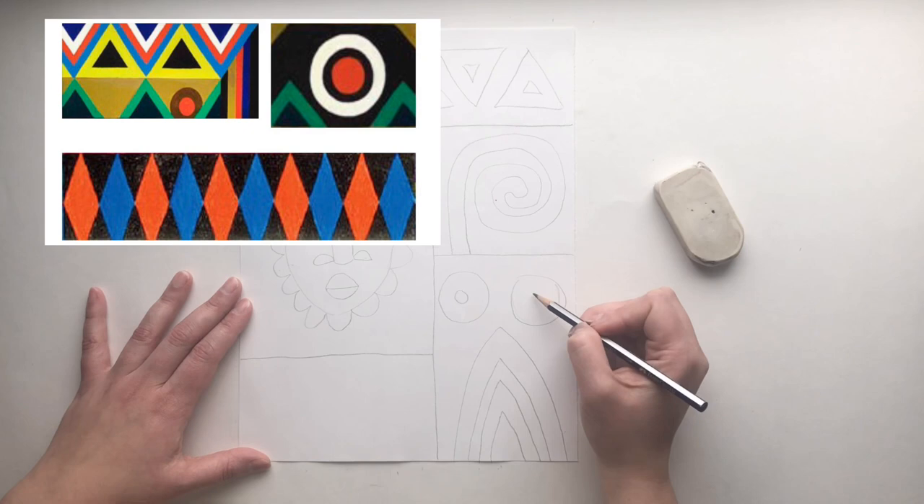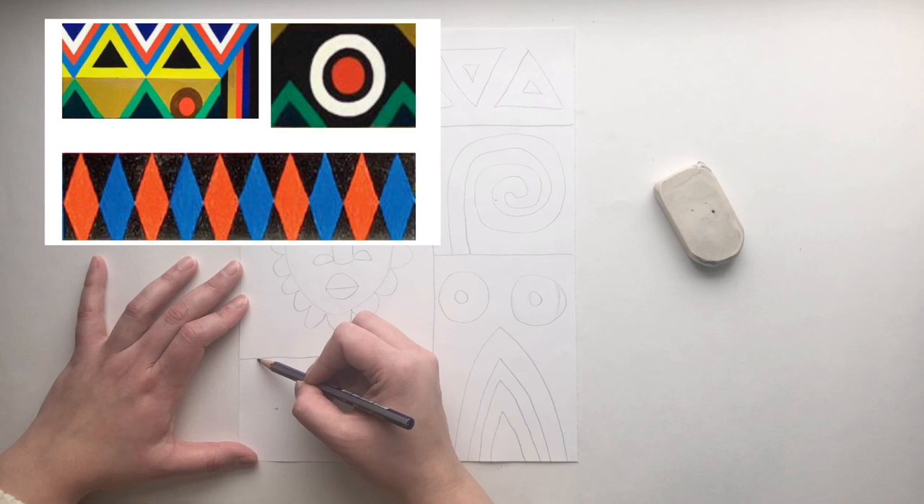You can draw shapes such as circles or triangles or diamond shapes, and you can repeat them over and over.